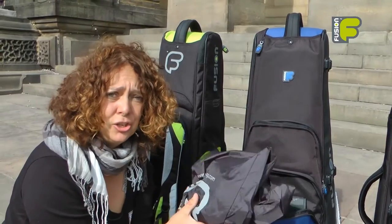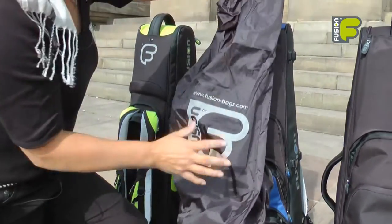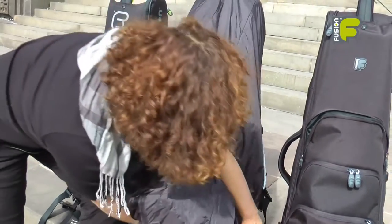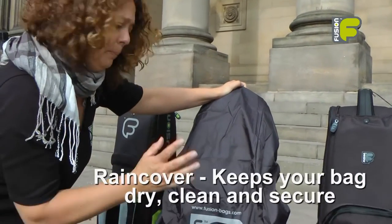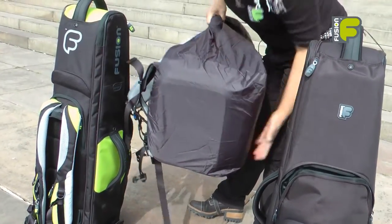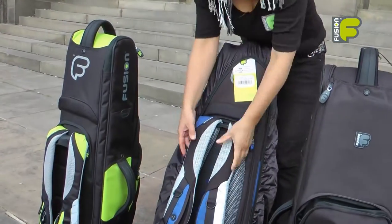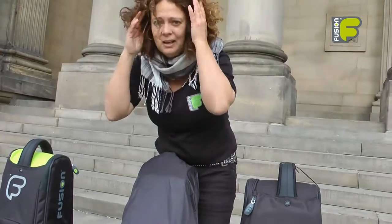For additional security we also have our rain cover which comes with the premium bags. This is a waterproof rain cover which has a reflective logo. It places over the bag, protecting the pockets and keeping them secure whilst you're travelling. It not only keeps your bag clean, it will keep your bag dry and also give you extra security for your pockets. The rain cover covers the base of the bag, and you can still use the handle through the rain cover as well as the backpack straps at the back. This will keep your bag dry in adverse UK conditions.